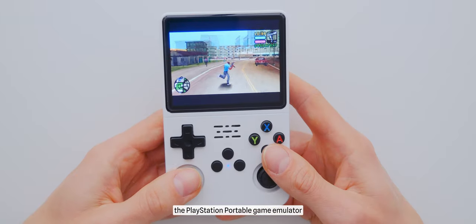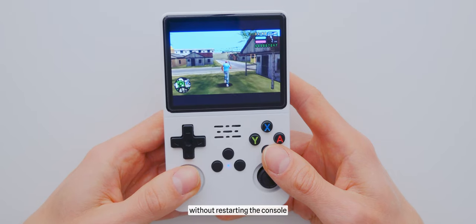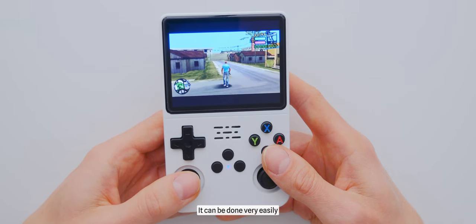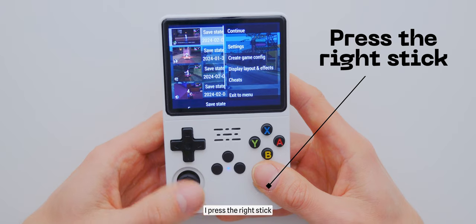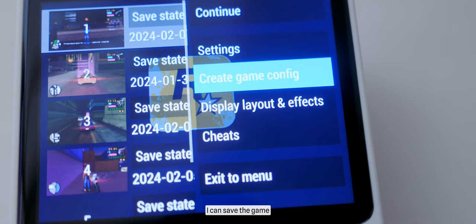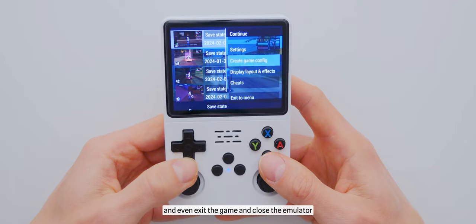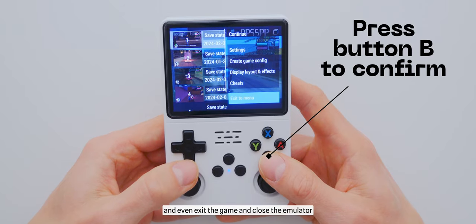The PlayStation Portable game emulator also allows you to return to the main screen without restarting the console, and it can be done very easily. While playing a game, I press the right stick and the emulator window opens. Here I can save the game, adjust graphic settings, change control settings, and even exit the game and close the emulator.